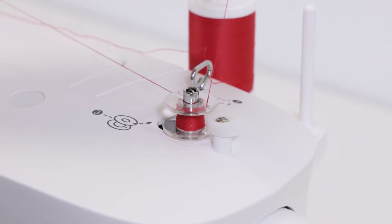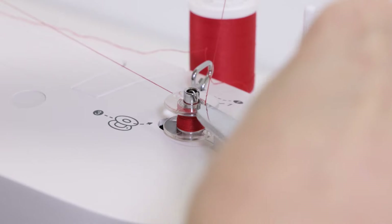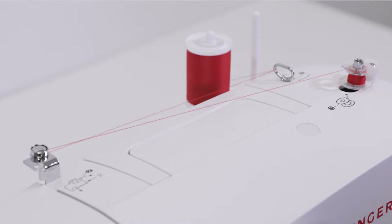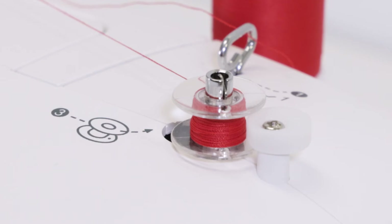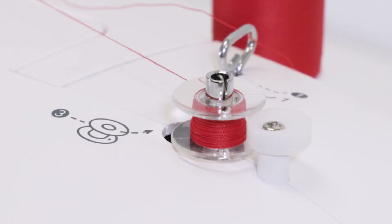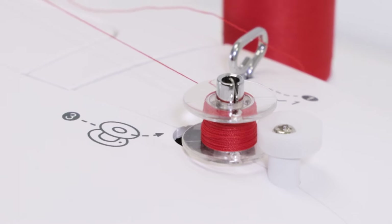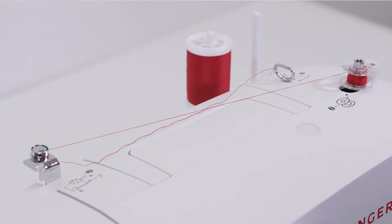Stop for just a moment so you can trim the thread tail close to the bobbin, then resume winding. You can stop anytime when you have as much thread as you want on your bobbin, or you can continue winding until it's full — it will stop automatically when it's full.